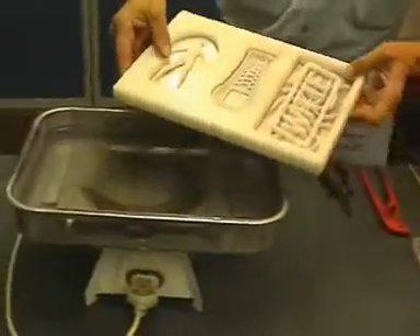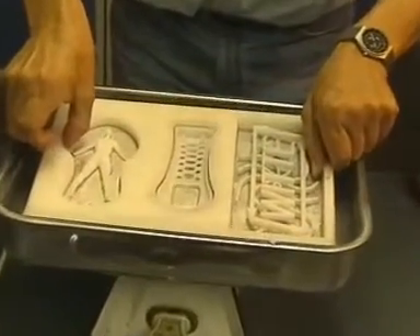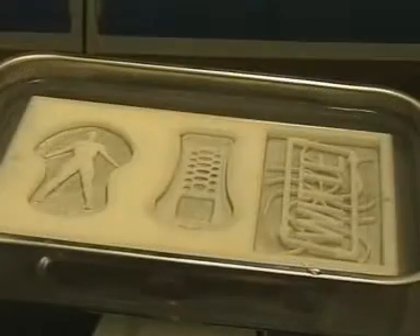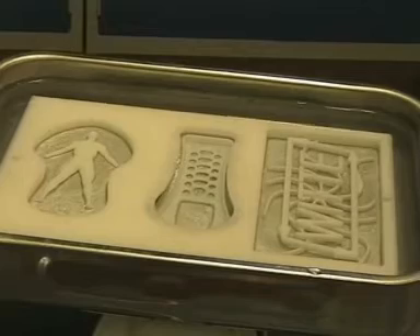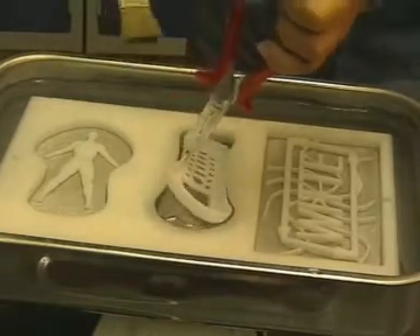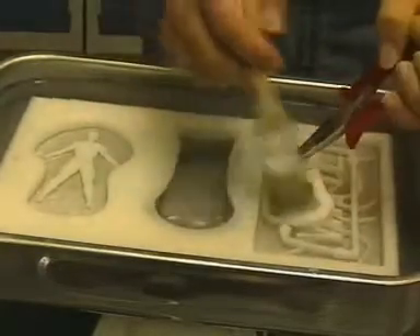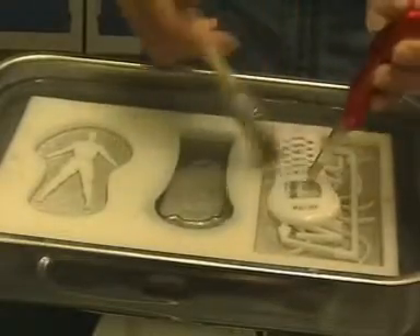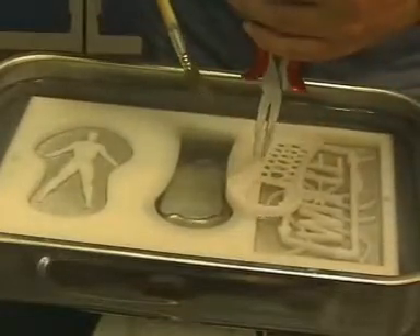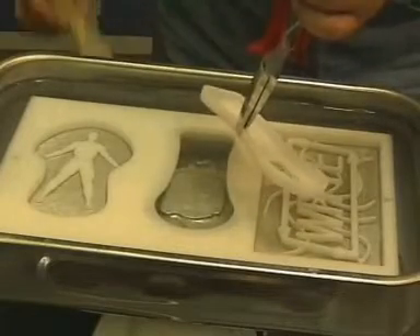All that remains is to remove the workpiece from the molding material using hot water. The mobile telephone housing is cleaned using a paintbrush in hot water — take care, danger of burns. A beautiful workpiece with spherical surfaces milled from all sides.